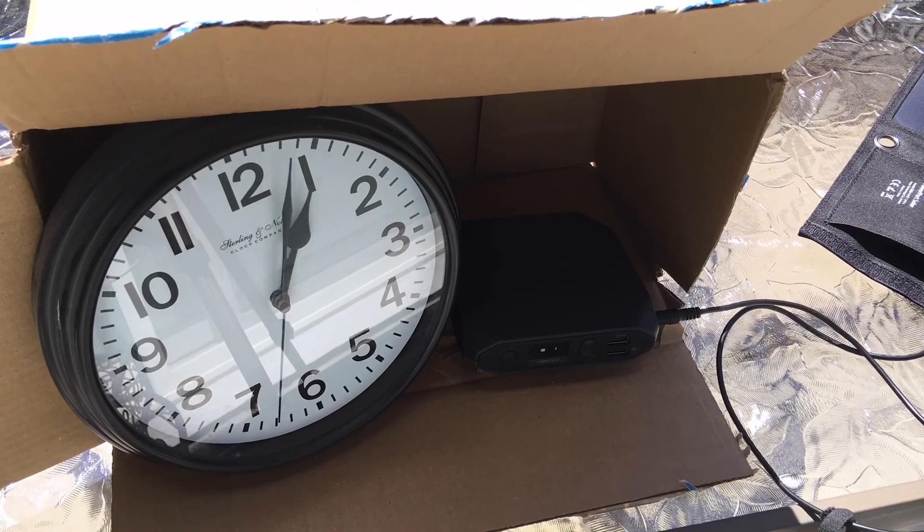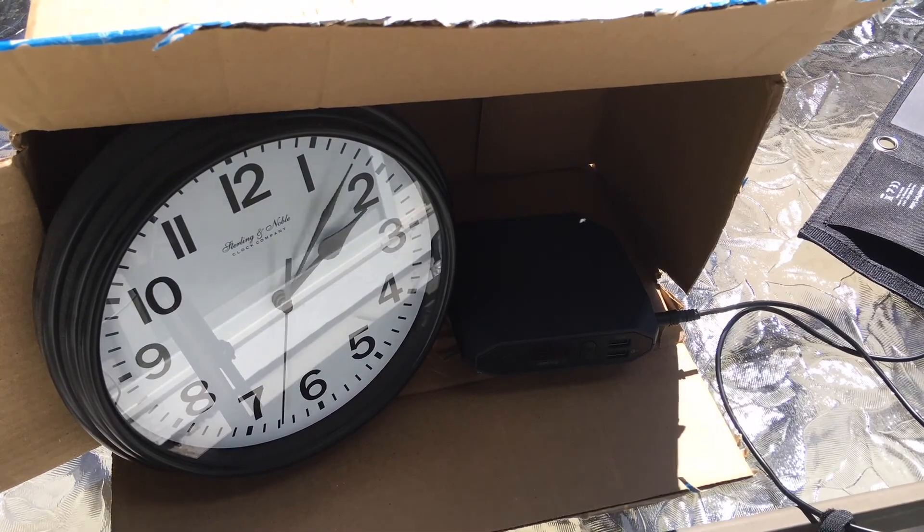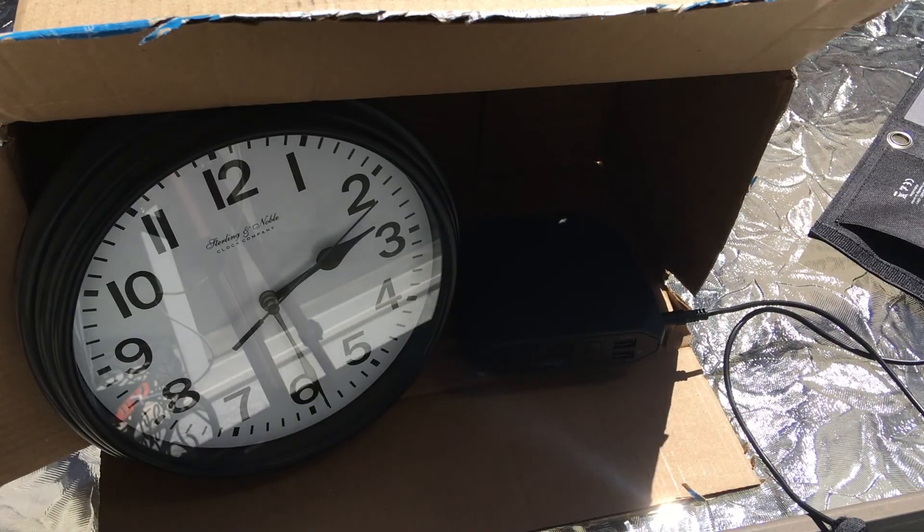More time lapsing here — and again the screen looks like it's flashing, but trust me it's steady and it's steadily getting charged.